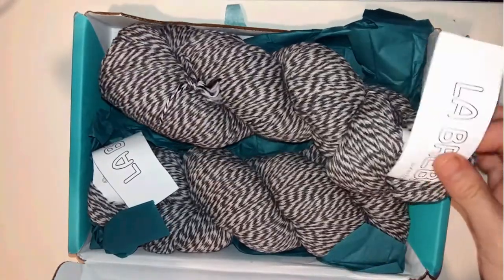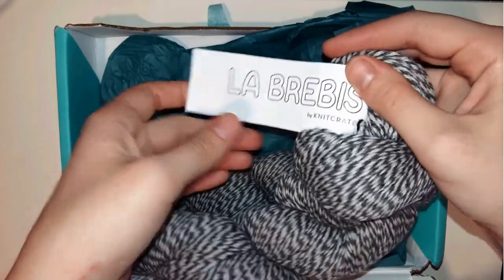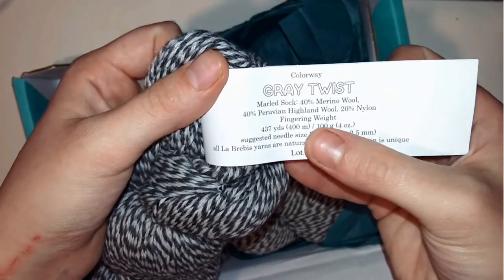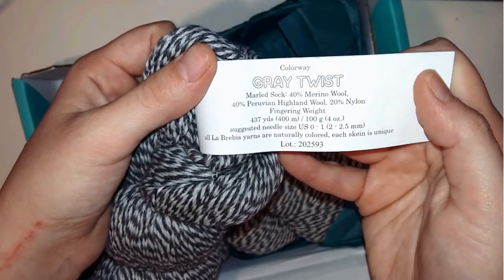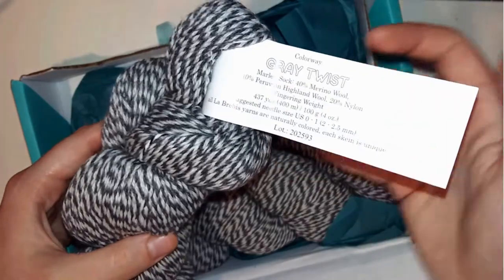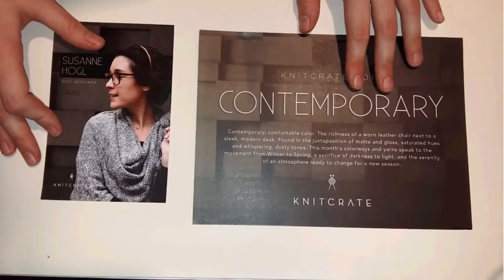They have an amazing theme variety each month. They send you a package with yarn in a different color and a card that has the month's theme. On the other side of the card you can find the free pattern, discount codes, and what you get in the package. There's also a small card that has the month's designs or patterns included.